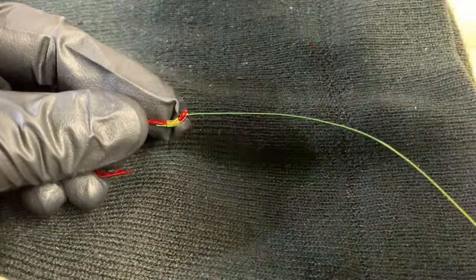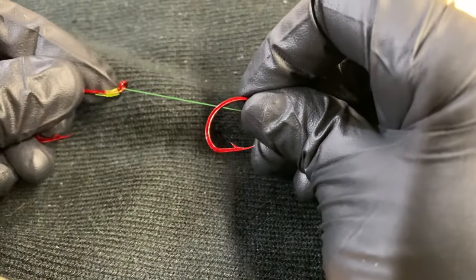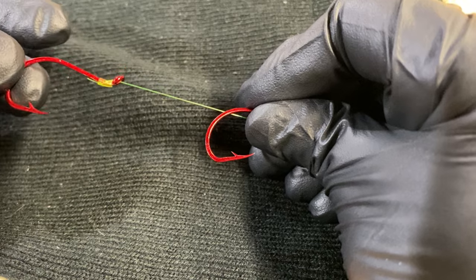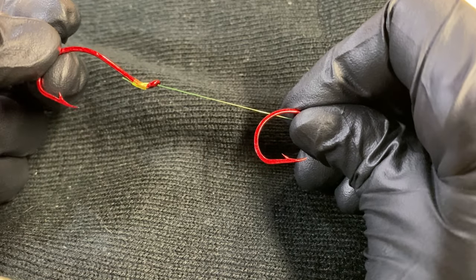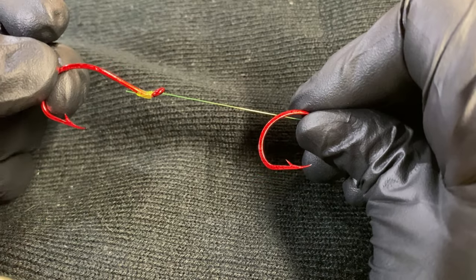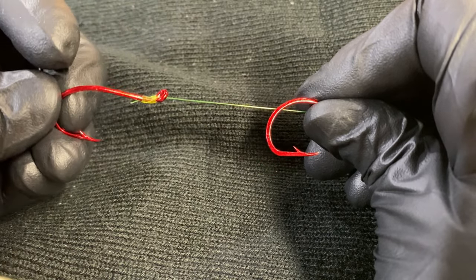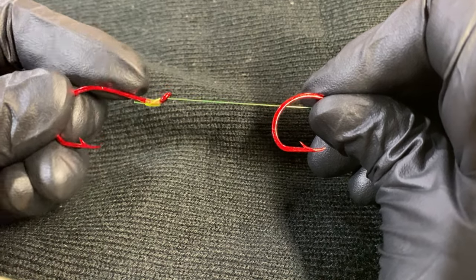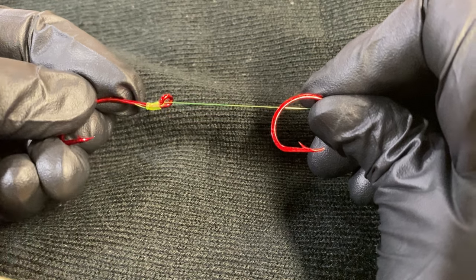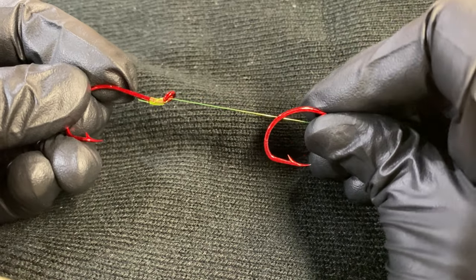This will also apply if you're tying mooching rigs, where you tie another hook and then pass it through a cut plug herring or something if you're trolling for salmon. Same thing — as it's passing through, it can tear a bigger hole than you want, and you want to keep your bait as fresh and in as good condition as possible for a long period of time in the water. So I'm going to show you how I tie it now.